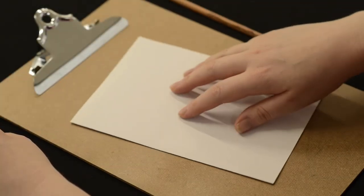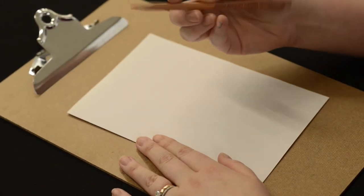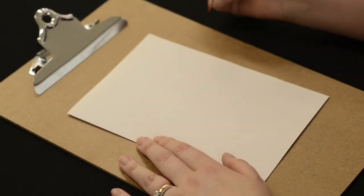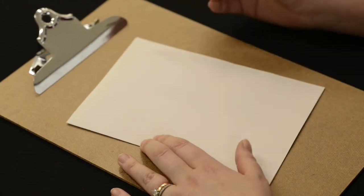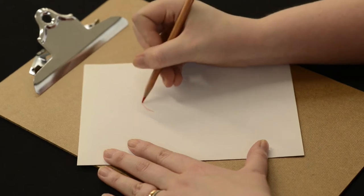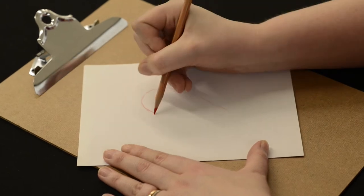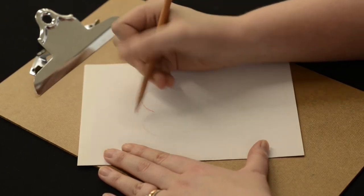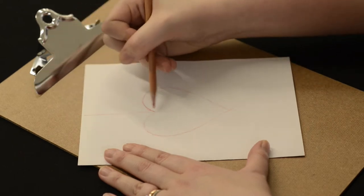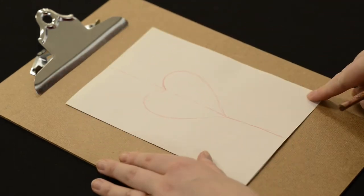To start our reduction lino cut I'm going to start with a really simple sketch. I'm going to use a coloured pencil today just because I'm going over it with black pen later in the process, and that will make it easier for me to see where I've gone over lines. For a simple project it's not as important but when you get more advanced keep that in mind. So I'm going to start by sketching a heart. This might work really well for a card design. A simple heart and then I'm just going to divide that heart down the centre, and that's how I'm going to start my printmaking process.